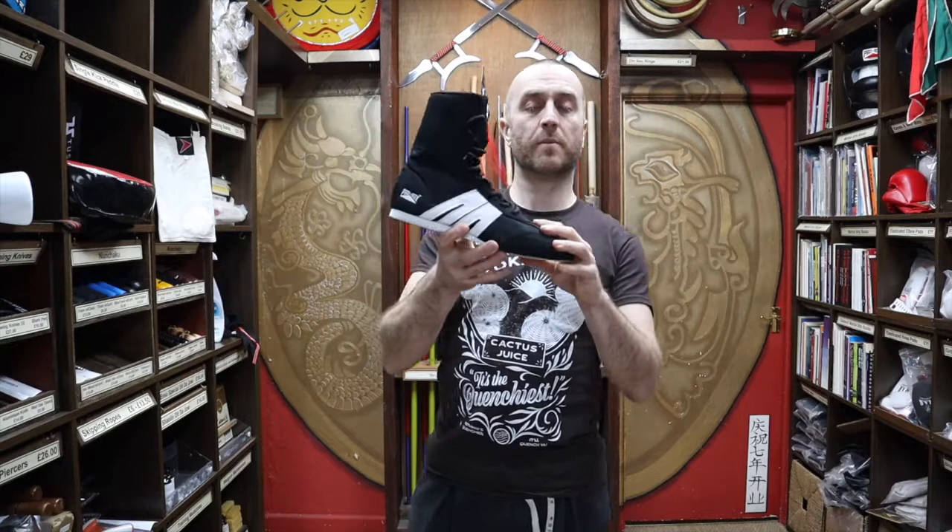In this video, I'm going to be talking all about the Pro Box Boxing Boot we have for sale at Enzo. I'm going to be talking about its features, why you'd want to buy this over other boxing boots, and at the end I'm going to put in a short montage of boxing competitions just to give this video a little martial feel.